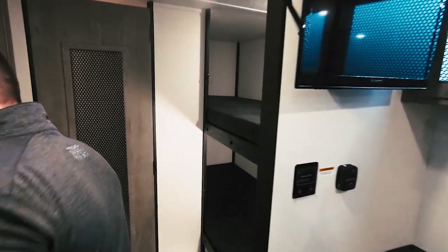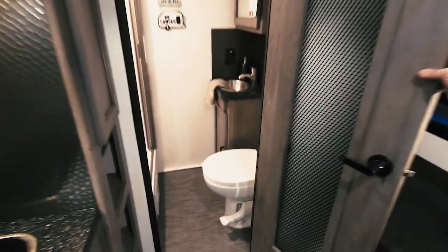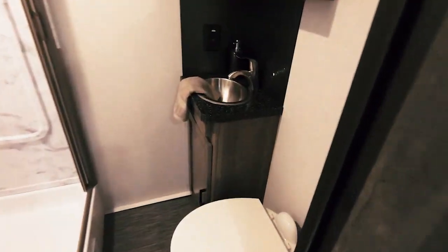Believe it or not in a little single axle — the bathroom is full featured. We've got a shower enclosure, shower surround, solid surface countertop, and a couple of towel hooks.